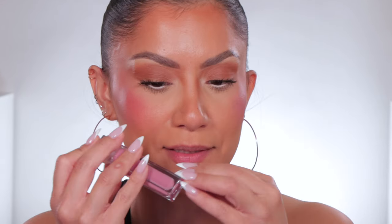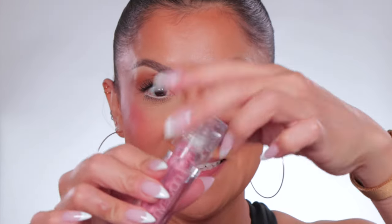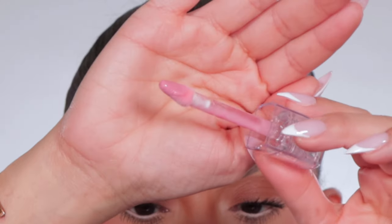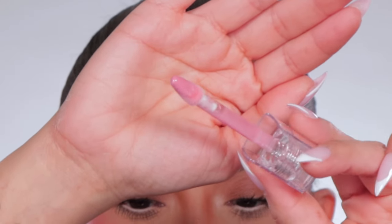I wanted to get the colorful ones so you can see. Oh, by the way, I just got my nails done! This is how it looks — the packaging is so cute. I love clear packaging, for me it's just super adorable. Let's see — oh, a little bit of a scent. This is how the doe foot looks. I like that it tapers at the end.